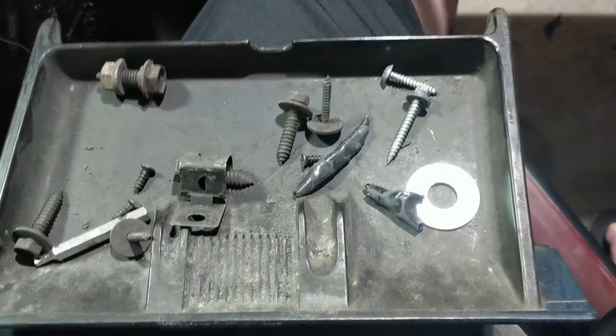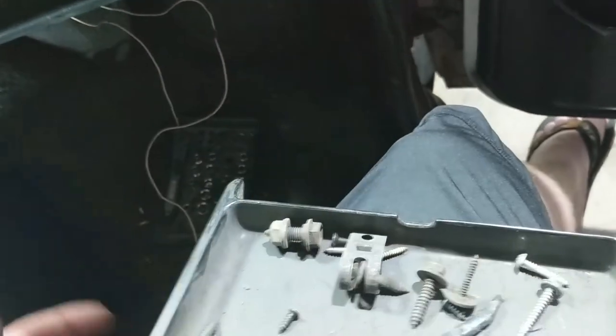Well, got some extra screws left over after putting the dash back together — just add to the collection.